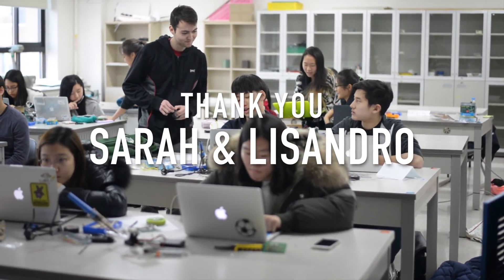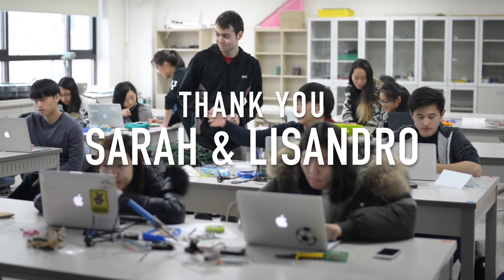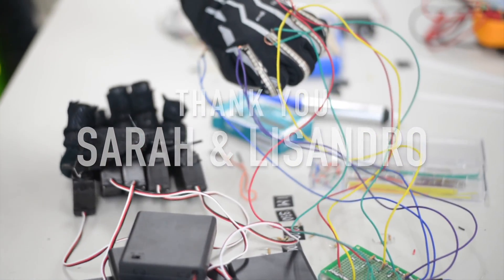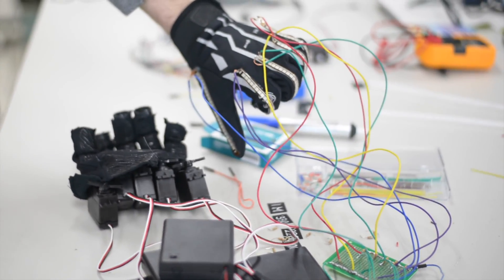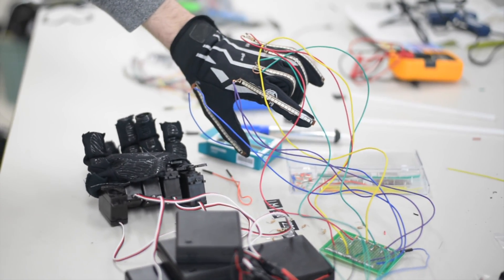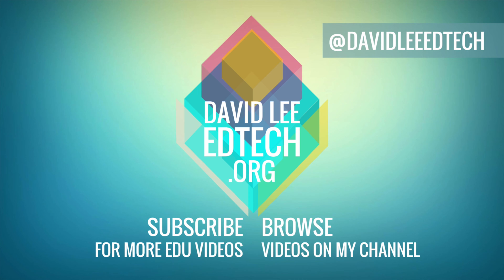Special thanks to Sarah and Lissandro for teaching our students some of the basics in computer science and electrical engineering through this wonderful workshop. Thank you guys!